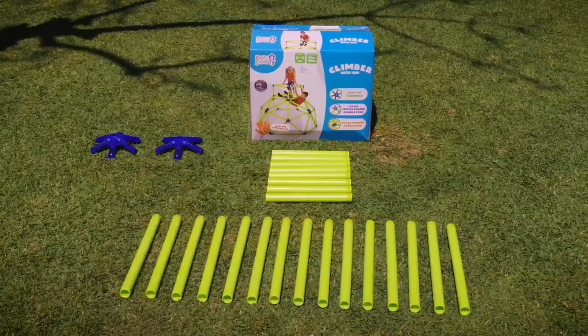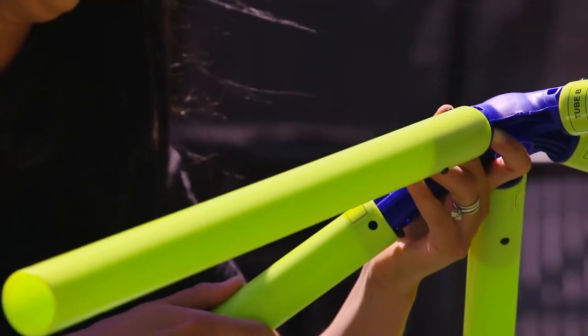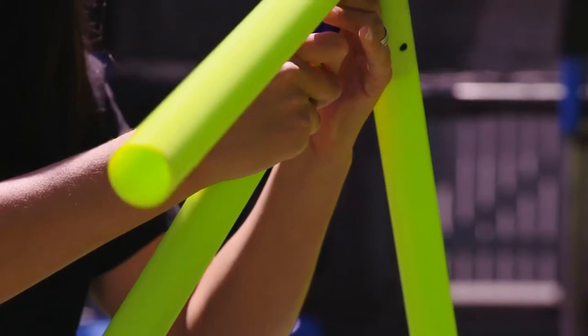It's easy peasy to put together. Simply lay out the tubes and click it all together. All the tubes are secure with a special double self-locking spring system.